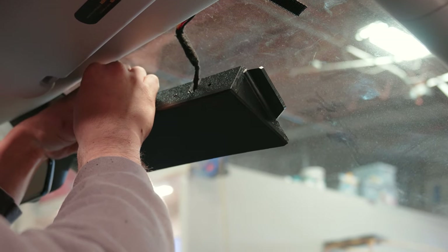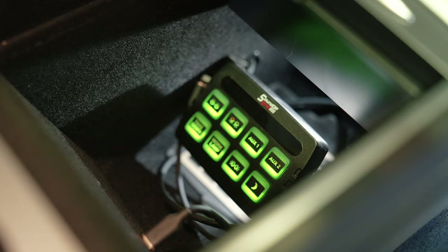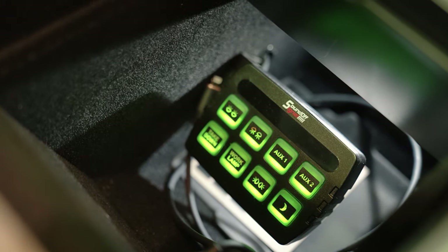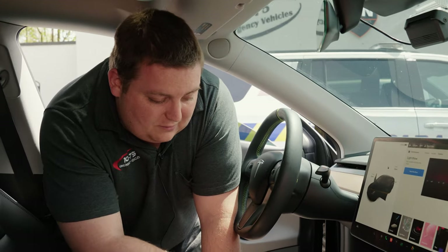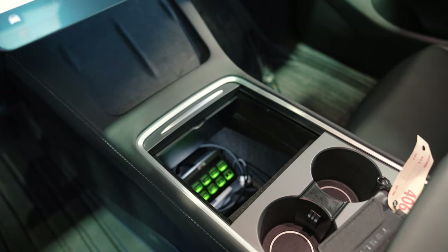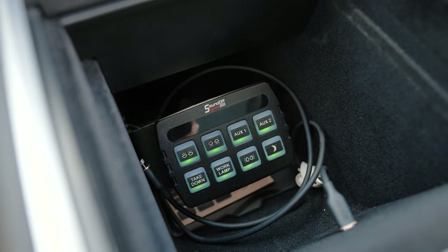It attaches with easy-pass velcro so that it is removable. We brought the 801 controller into the front pocket. The customer wanted the control panel to be a little hidden, so we mounted it inside the center console so they have eight buttons to choose from.